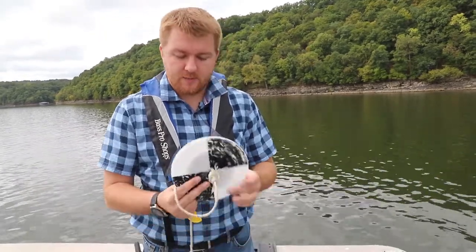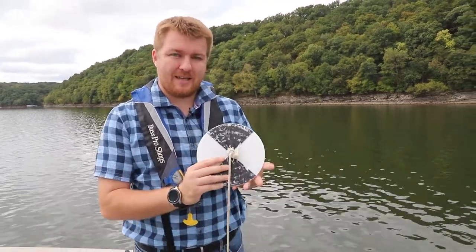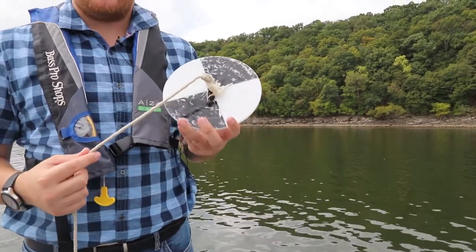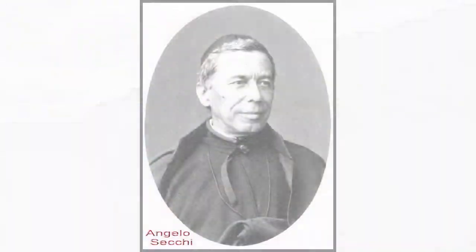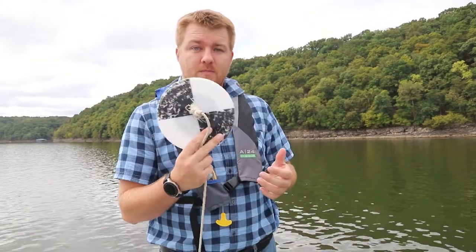What I have with me is a very simple tool that is one of the things we use to measure water quality. This is called a Secchi disk. It's a very simple tool, but it's one that we've been using since the 1800s. It was invented by a man named Angelo Secchi, who was a priest and also an astronomer that apparently also liked water quality.